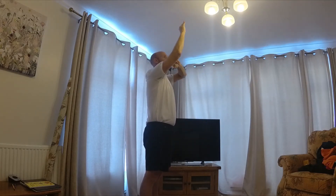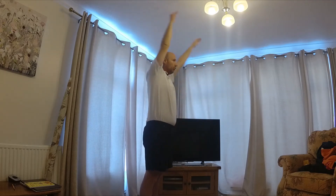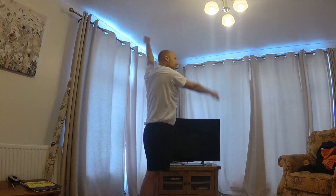Can we go the other way round? So this time this arm is going to go forwards on the right, back on the left.